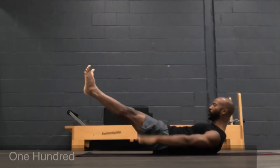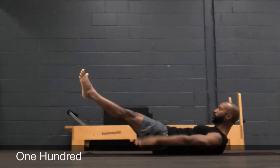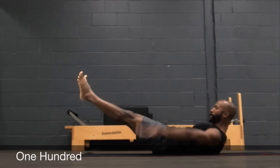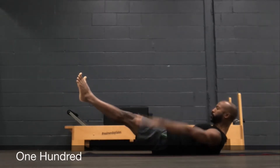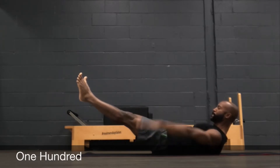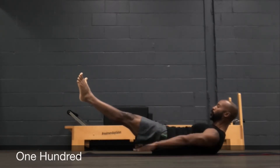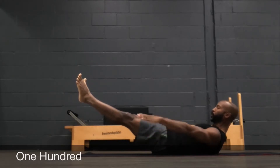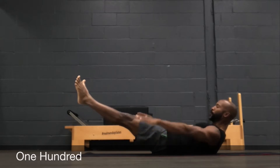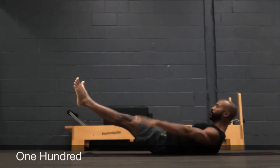The first exercise in our series is the hundreds. With your legs at a 45 degree angle, reach with those toes, squeeze your heels together, inner thighs together, powerhouse is on. What I mean by that: stomach is in, ribs relaxed, head and shoulders are up in an ab curl, tip of your shoulder blades are still on the mat as you're looking into your belly. Reach those fingertips long as you're pumping and breathe. Inhale two three four five, exhale two three four five, and keep going for 100 reps.